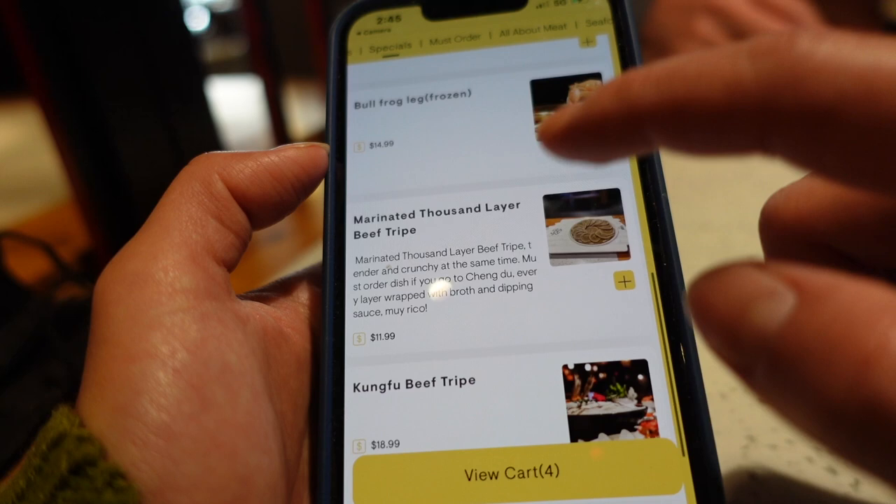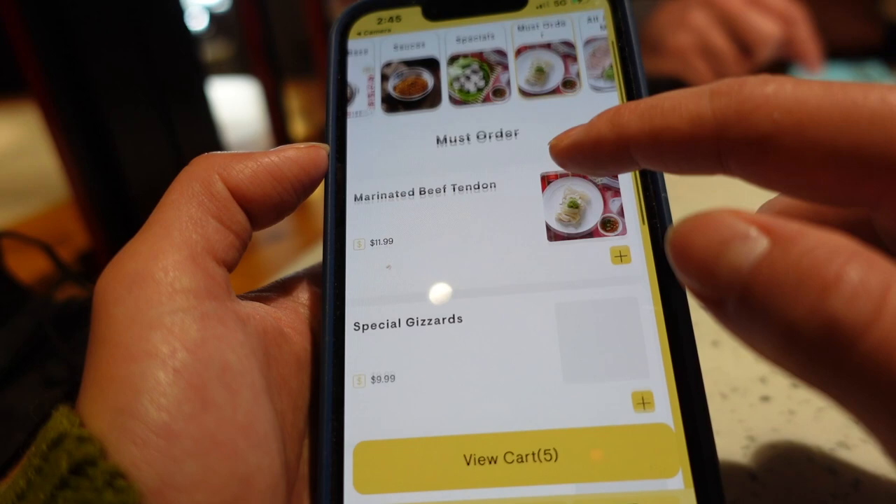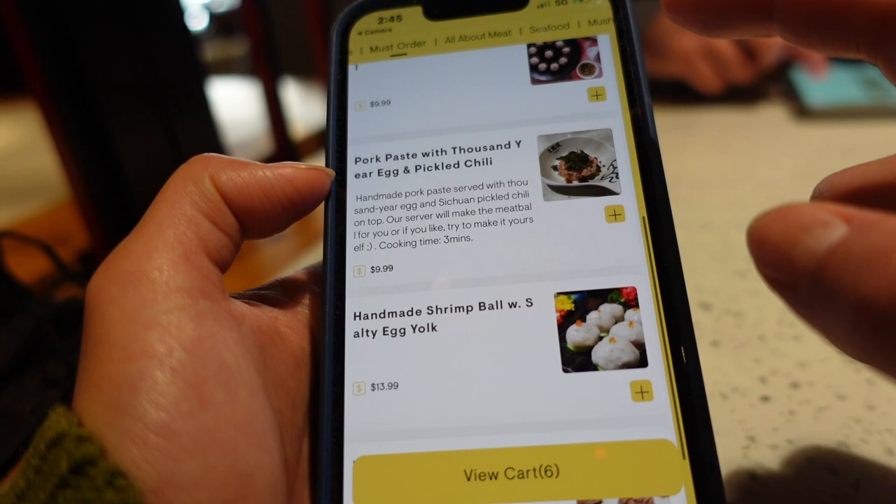All right, now let's check out the food. Usually we get a combination of vegetables and meat products in our hot pot, but please be advised that the cooking time for each item is totally different. Because you're basically cooking food on your own, make sure that the food is fully cooked before you eat anything.